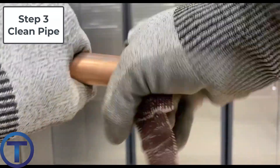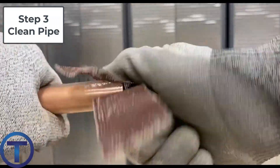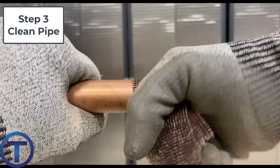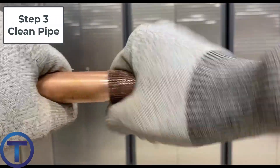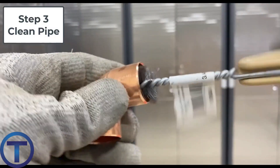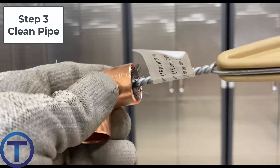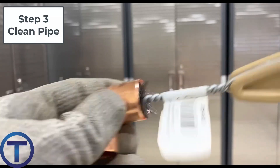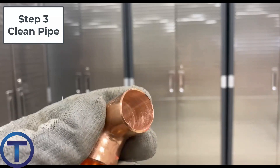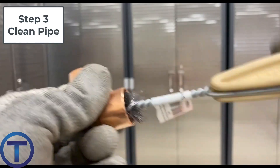Step three is to clean the pipe. We use sandpaper or a mesh cloth and rub that around the edge of the pipe where the fitting is going to go, scrubbing until it looks shiny clean. The inside of the fitting needs to be cleaned as well. For that you can use a fitting brush. Fitting brushes are created uniquely to fit inside a specific size of copper, so use the correct fitting brush and it will clean that surface really well.